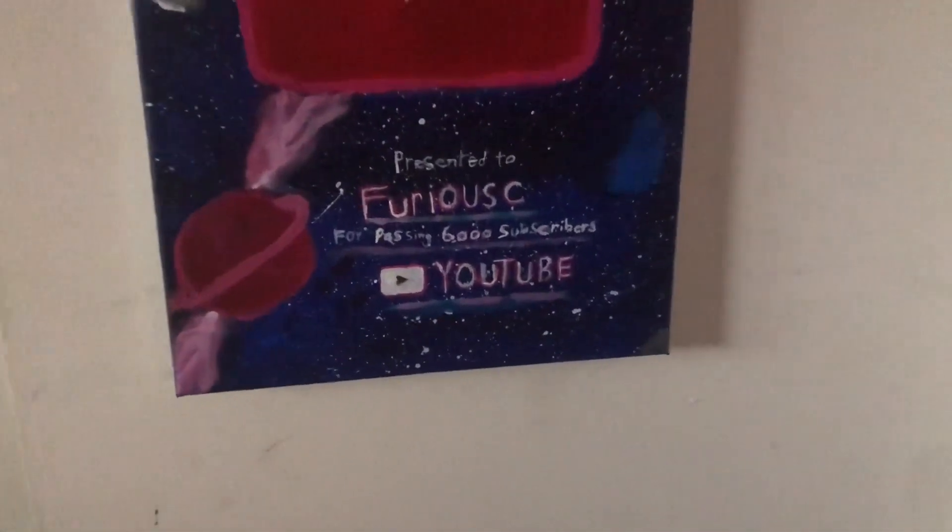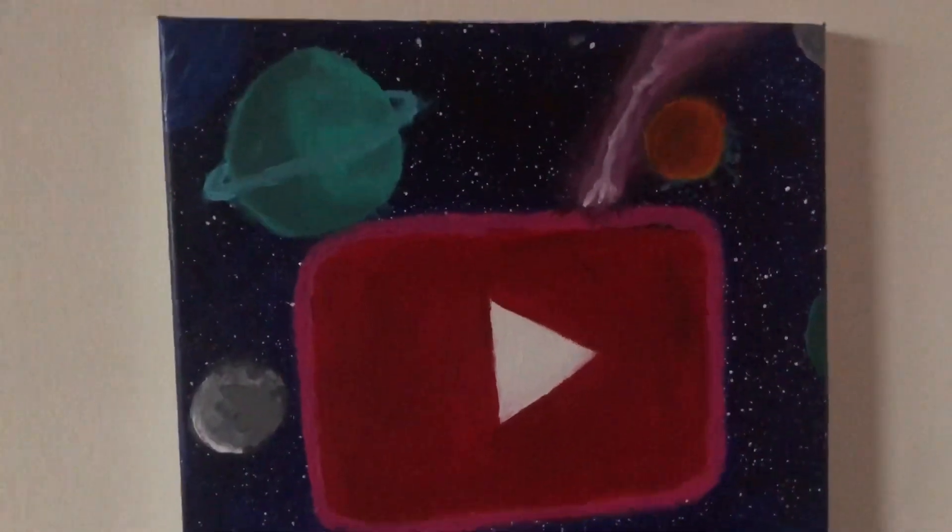What's up guys, it's your boy FuriousE and I want to thank you guys so much for 6k subscribers. I can't wait to see what the future holds when we hit 10k and keep rising. Let's get into my gaming setup now, let's get started.